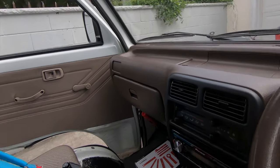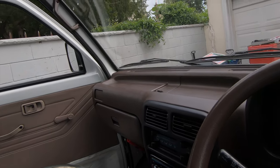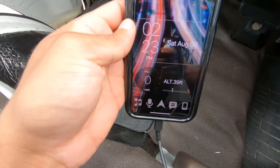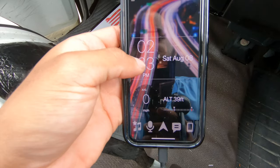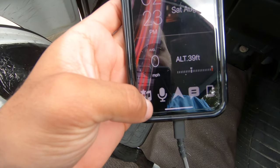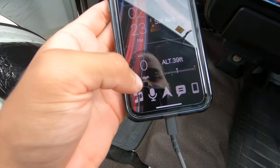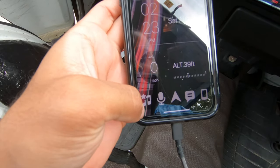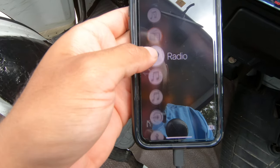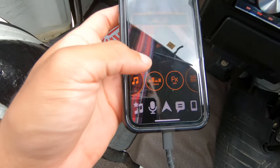It kind of has Apple CarPlay in a way but without a screen — it's actually pretty dope. I didn't even know things like this existed. You download this app called Smart Sync. It shows the time, altitude, and miles per hour — well, kilometers per hour. It has messaging and phone options. For music you click through and get radio, Apple Music, Pandora, Spotify, aux, and Bluetooth. I have aux right now.